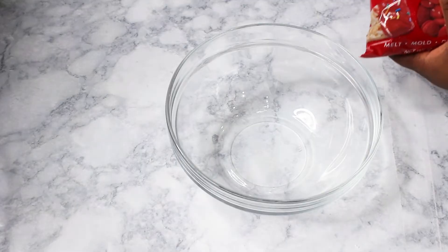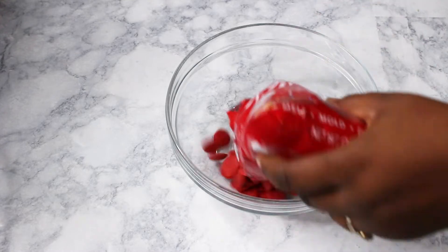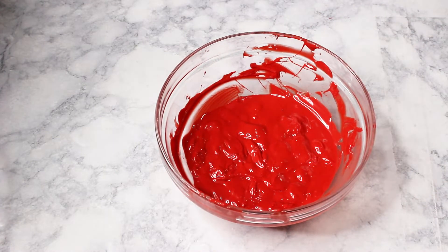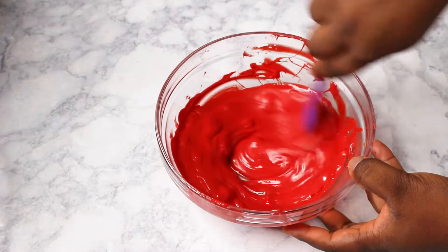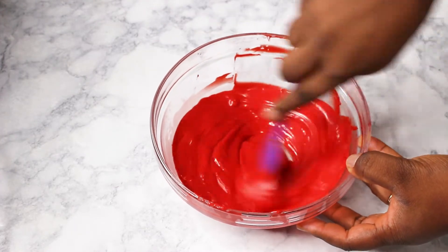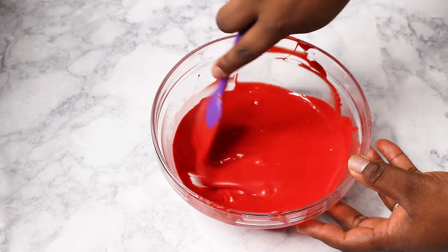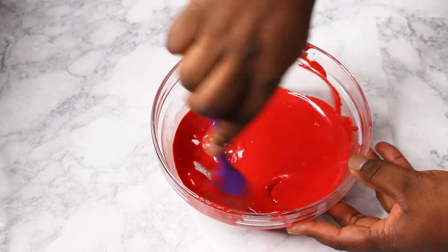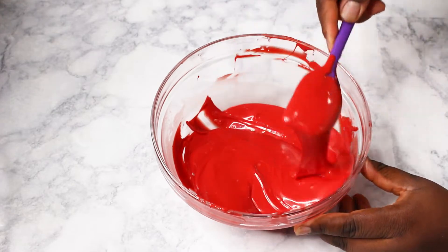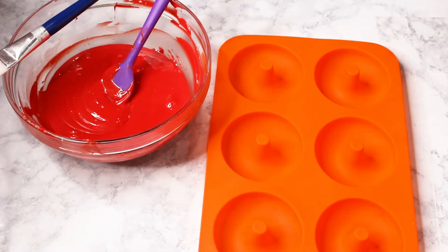Now I've mixed everything together. If you press it and it holds its shape and comes together, it's ready. I'm going ahead to melt my candy melts — you can use real chocolate, which you have to temper. I'm using red for Valentine's Day, but you can customize the color.